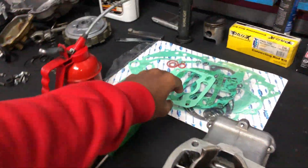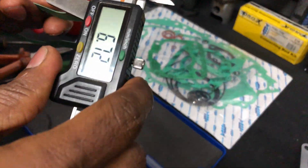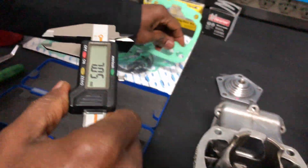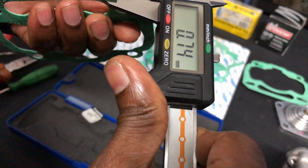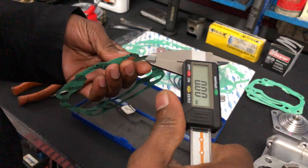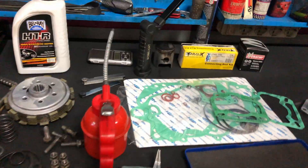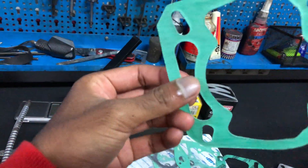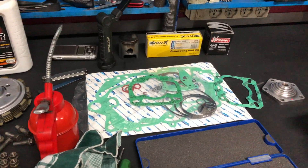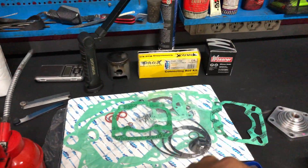We'll also be showing you how to check the squish. The gaskets — these are brand new — my dad is measuring the thickness of each gasket. We're going to try the 0.50mm gasket first, then the 0.30mm and the 0.75mm, to see which gives us the best squish. The squish is basically the space between the piston and the cylinder head at top dead center.